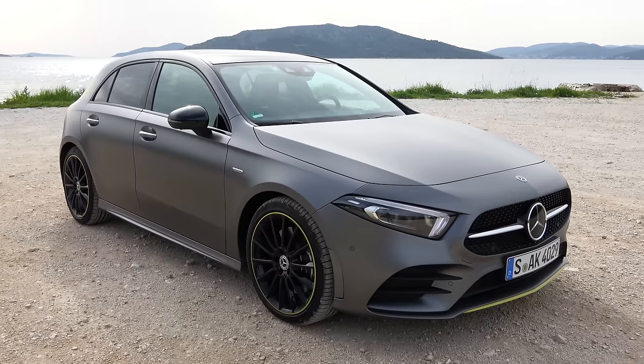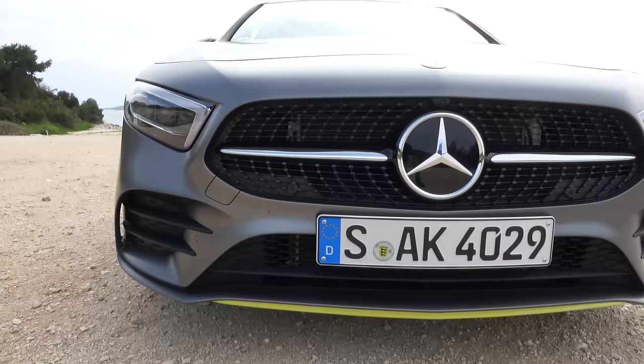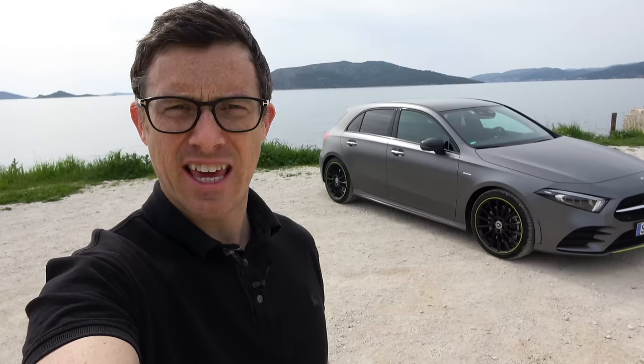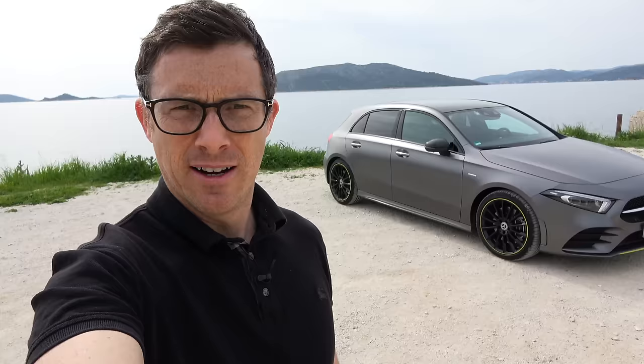This is the new Mercedes A-Class, and it really is all new. You've got new body panels, new mechanicals, and all new technology. In fact, it takes lots of kit from the S-Class, so it really should be the poshest small car you can buy. But in this video, I'm going to find out if that's true.